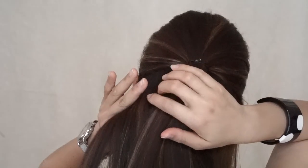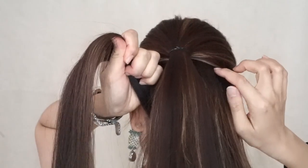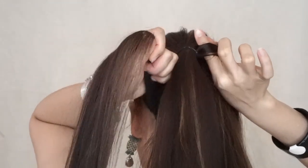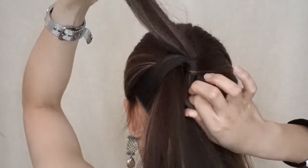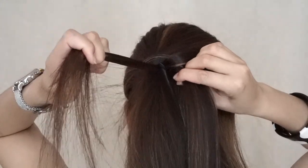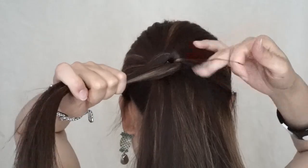Next, I start with the left hair sections and place it over the ponytail. Making a hole using your thumbs on the right hand side and pull the left section through. To secure it well, we need to take some part of the hair from the ponytail and tie it with an elastic band just to keep the hair in place.